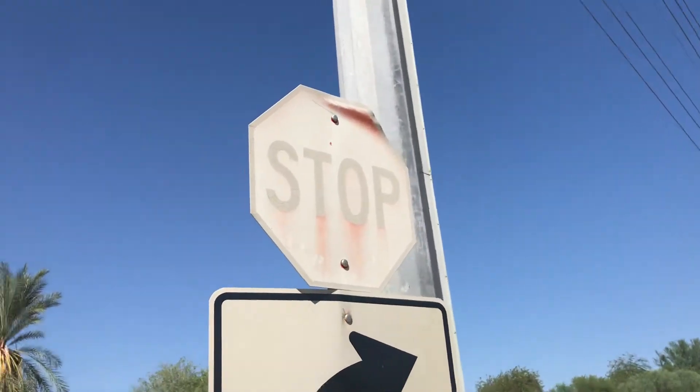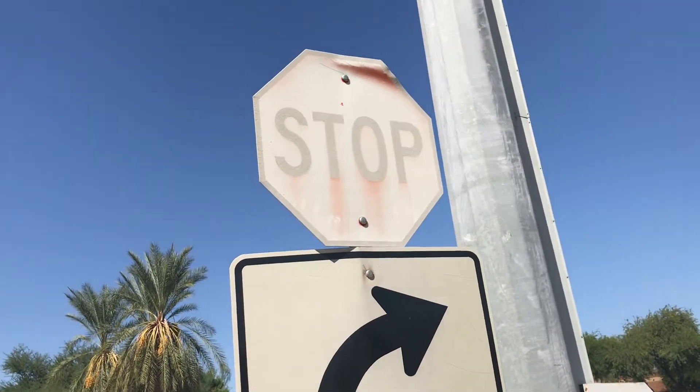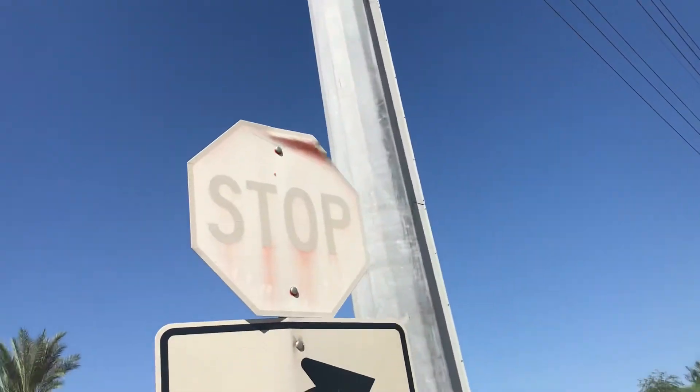You can just see how worn out it is. It's so white and you can just see the original printing. It's seen better days.